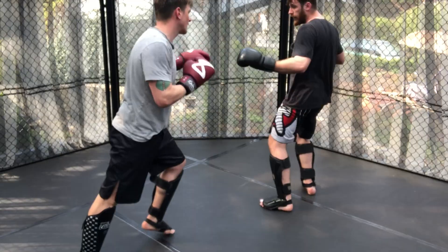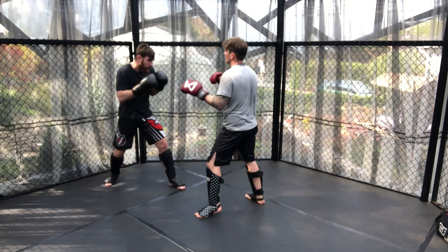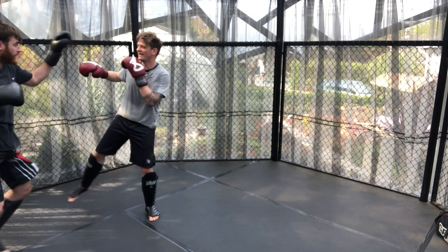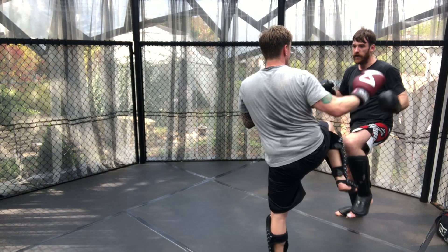Here once again we see the utilisation of stepping forwards to lure out Adam's inside low kick, and we can see that low kick landed for James but Adam also looked to counter. The jab is utilised down the middle and then more head movement and lateral movement to get out of the corner.